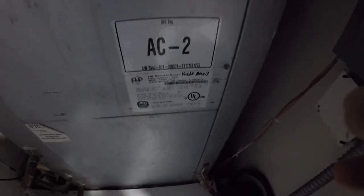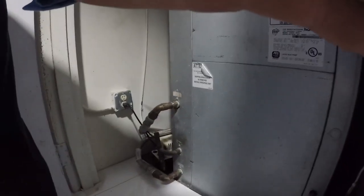Alright, so we got a water-cooled unit, a Florida Heat Pump — FHP — not cooling. Well, it's not even running. I see the thermostat's calling for cool. Let's see what we can get.